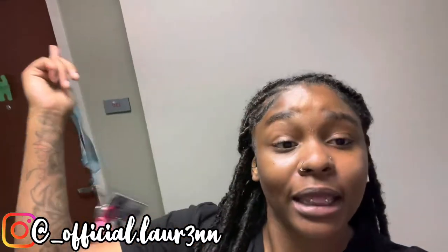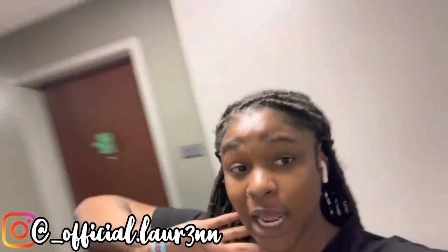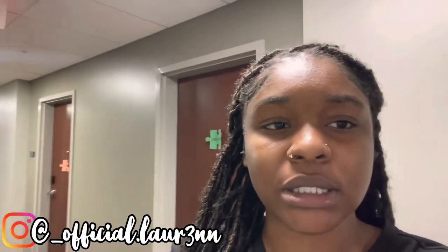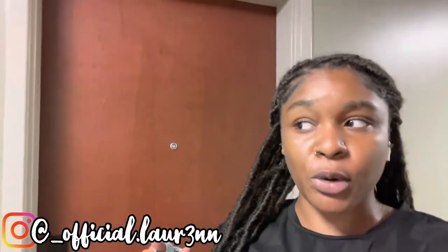As y'all can see by that thumbnail and that title, y'all already know what we're getting into today. So I know y'all wondering why I'm in the hallway. I am a sophomore in college. I live on campus inside of a co-ed dormitory hall. So right now we're on the first floor and y'all can see I'm in the hallway — right here is my door.